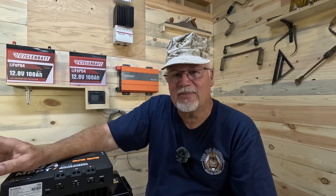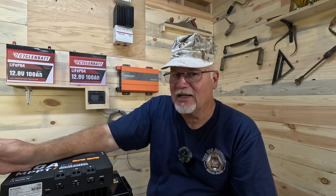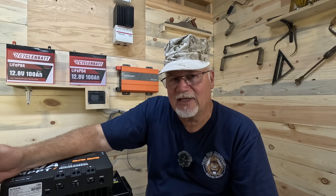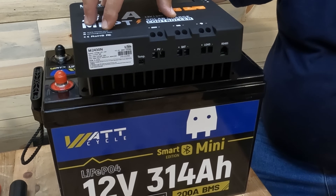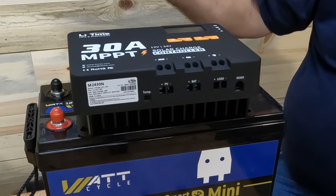What I've got here is a Li-Time 30 amp MPPT charge controller. It can take up to 100 volts coming in from your solar panels, which is actually kind of nice, and it's auto-sensing for voltage between 12 and 24 volts. So when you connect it up to the battery it's going to automatically determine the voltage and set its parameters. You don't have to do anything — just plug it into the battery. It can take up to 450 watts of solar coming in and it's also fairly inexpensive. I'll drop a link down below — I did buy this and it's worked really well for me.